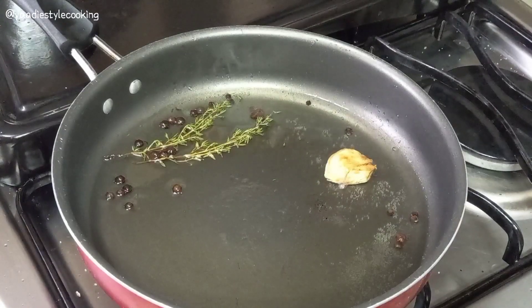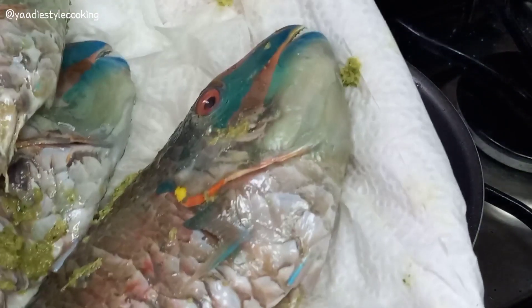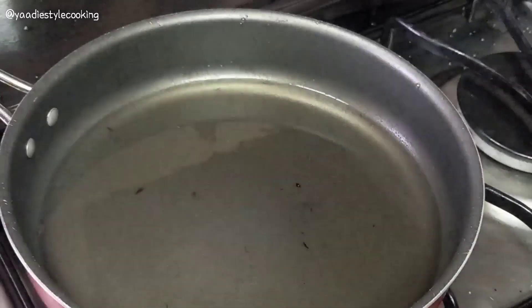Now we're ready to remove the garlic and start frying the fish in there.